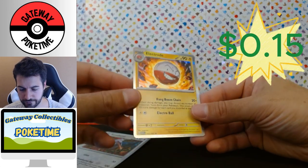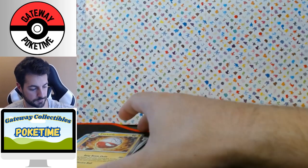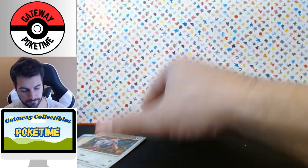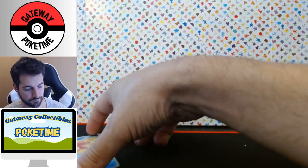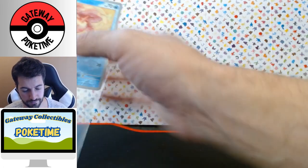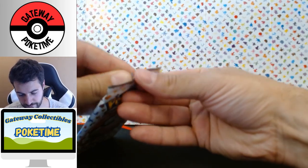We got an Electrode holo, which I believe we already have. And a basic metal energy — I never grew up with the metal energy, they added that down the road. I know there's also the dark energy, and they also have fairy energy I think. They change stuff, they add stuff.